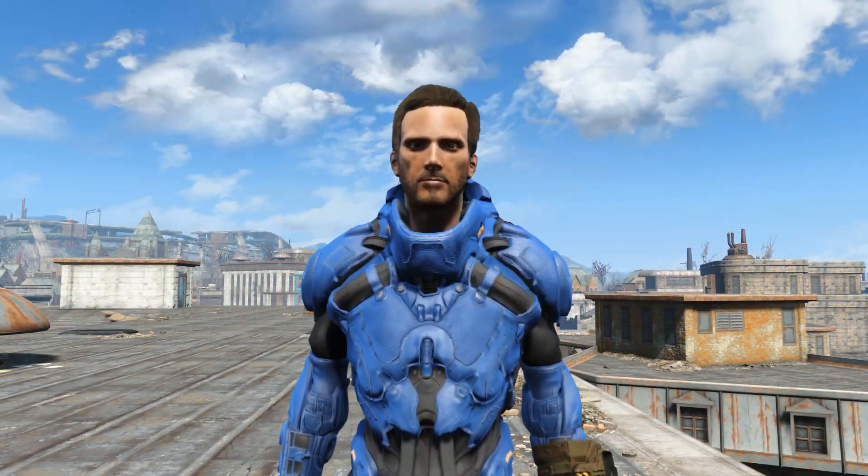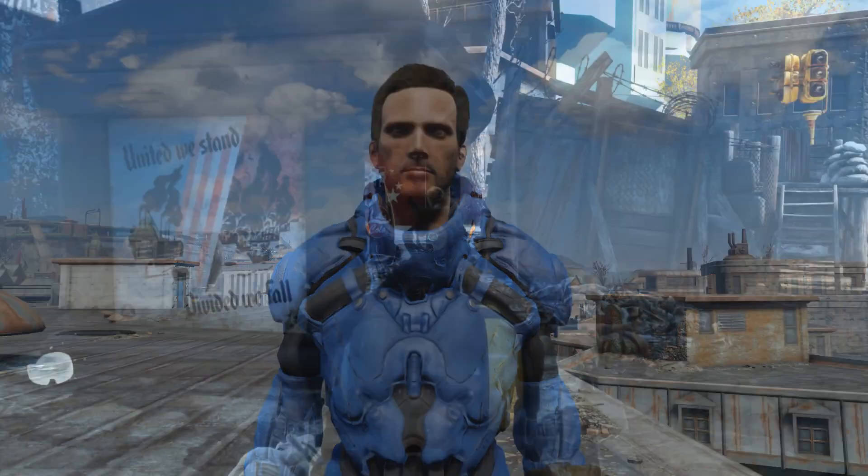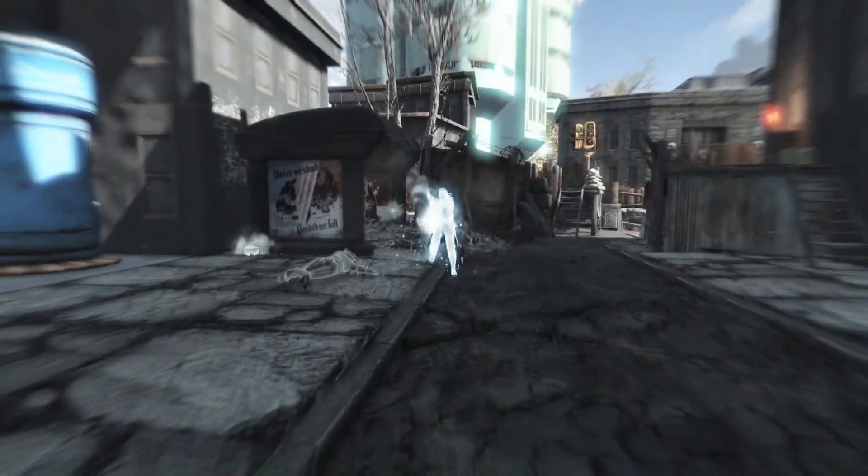Also there is a separate file you can download that makes the helmet separate to the body armor. Anyway if you enjoyed the video leave a like and I shall see you next time.